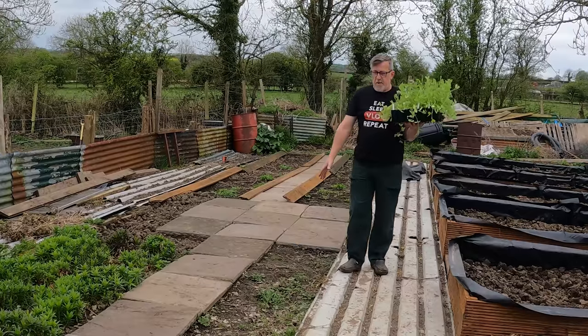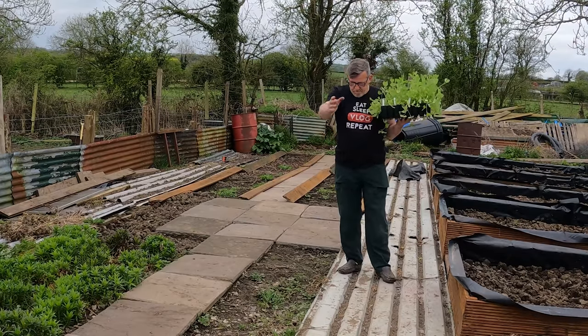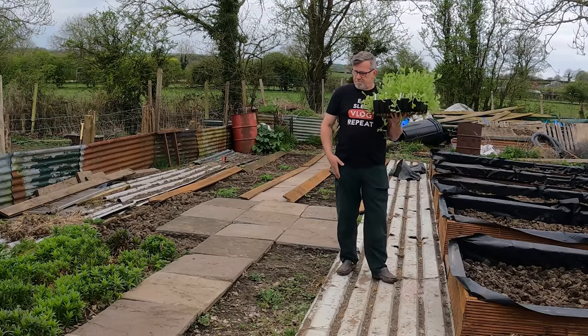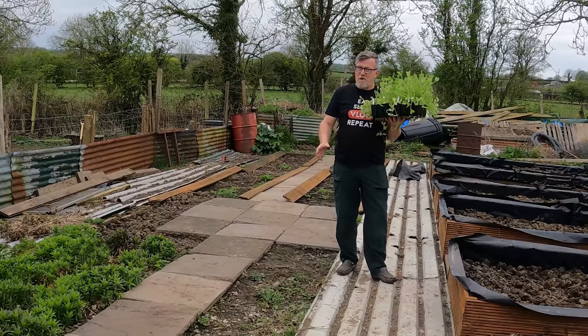This is my sweet pea bed and over the next few days I'll be digging this over and building a permanent sweet pea bed here. There'll be a timber surround like on most of my beds, and then I'm going to be putting a big frame up with mesh on it, and it'll become my permanent sweet pea bed from now on.